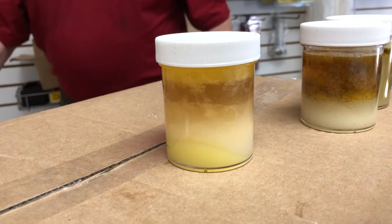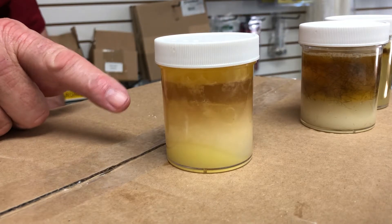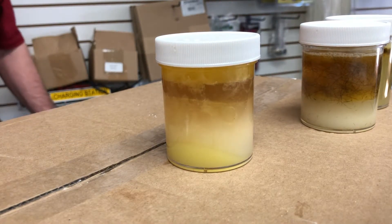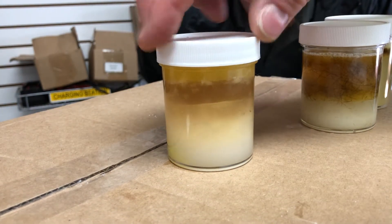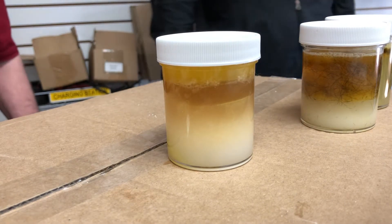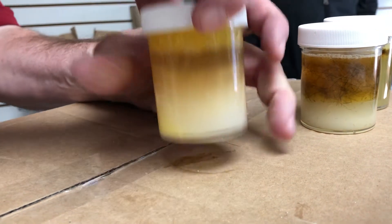Now look what it's done to the fat — it's lifted it up. Look at that, it's already lifted the fat up. That's been about six minutes — totally lifted the fat up in just six minutes. It works on beef grease too.